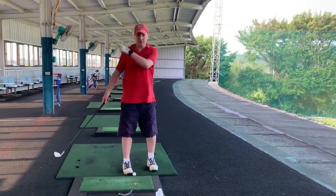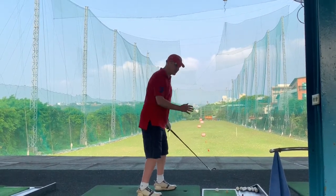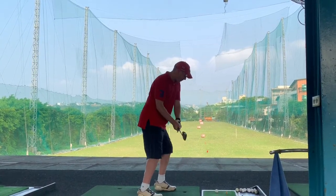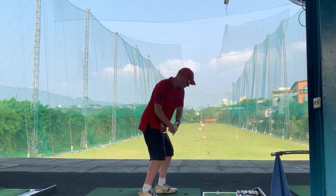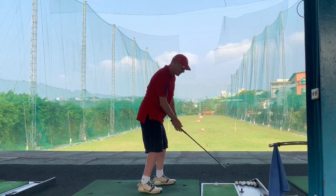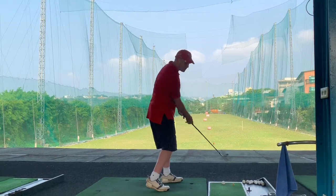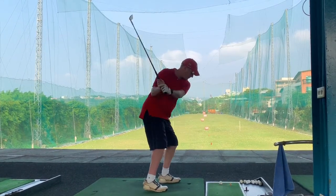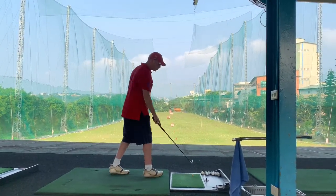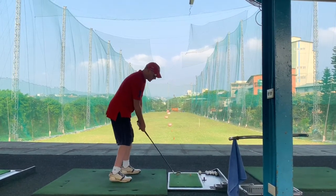From down the line I'm really just on the left foot here. We're not doing any weight shifting. We're just pushing into our left heel as we come into the ball. We did a video about the transition move into the left heel before, and then as the club comes down I'm pushing away — and that speeds up the club head.